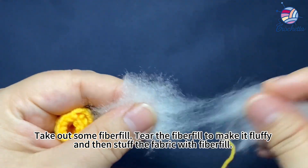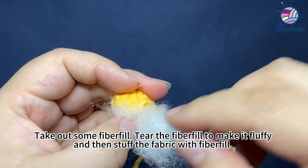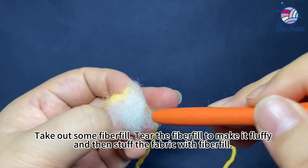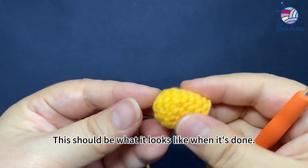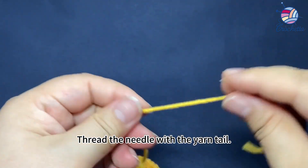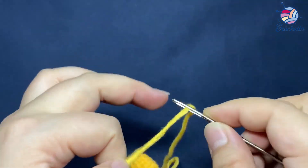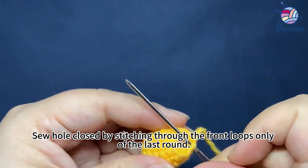Take out some fiberfill, tear the fiberfill to make it fluffy, and then stuff the fabric with fiberfill. This should be what it looks like when it's done. Thread the needle with the yarn tail. Sew it closed by stitching through the front loop only of the last round.